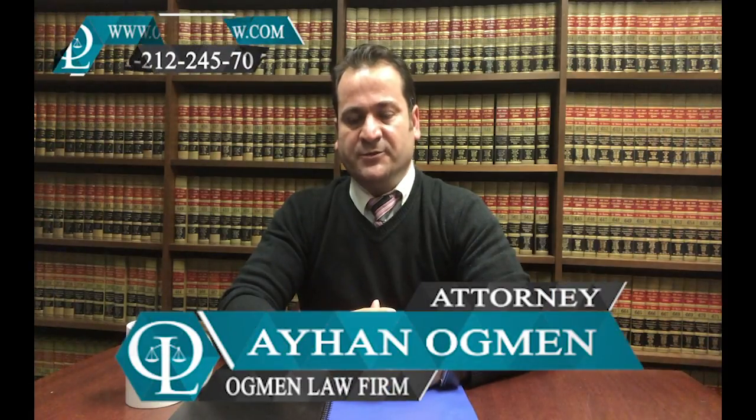Hi everyone, this is attorney Ayhan Ackman. Today I'm here to inform you about fiancé visas for the U.S. — specifically the K1 non-immigrant visa, which is the visa that allows the foreign citizen fiancé of a U.S. citizen to come to the United States.